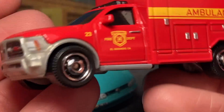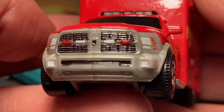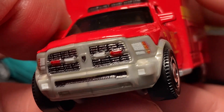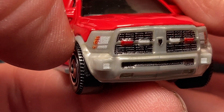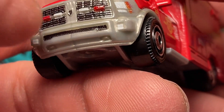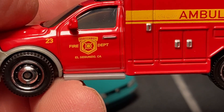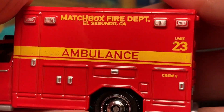This is a very heavy casting because it's all metal — all metal cab, plastic base, and metal doors. You got your Ram badge which is kind of detailed, black trim on the grille, emergency lights, headlights, fog lights or more emergency lights at the bottom, black trim, Matchbox disc rims, Fire Department El Segundo Ambulance livery.